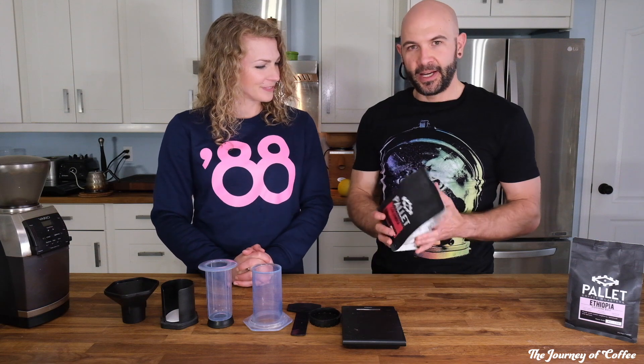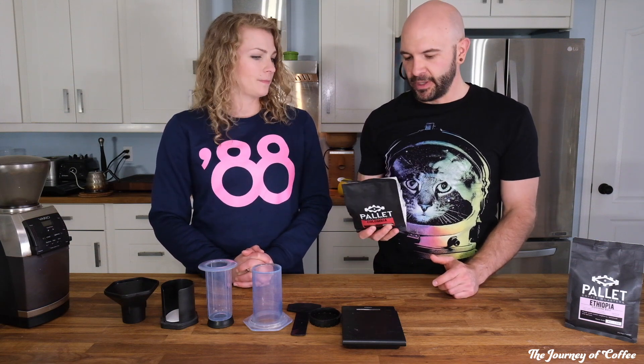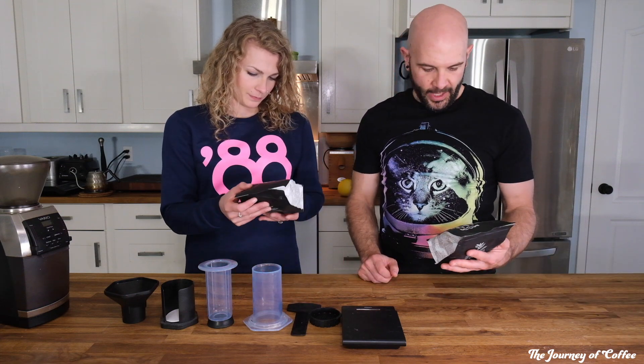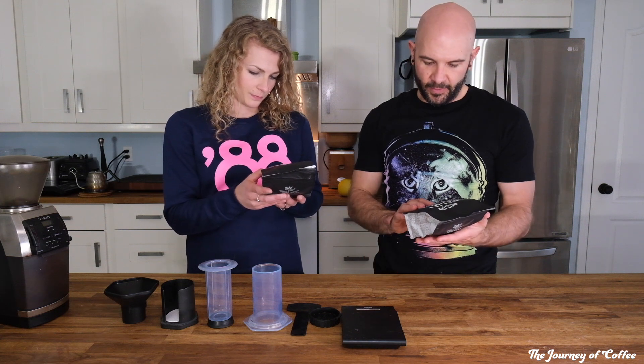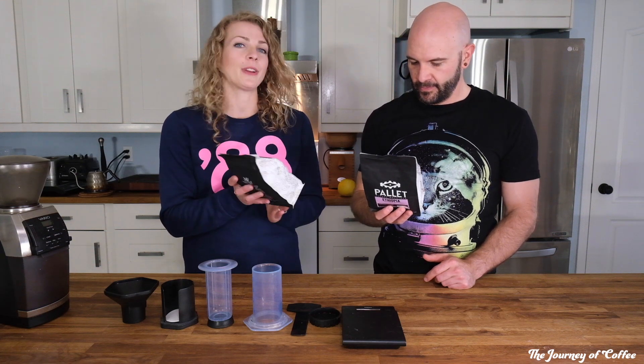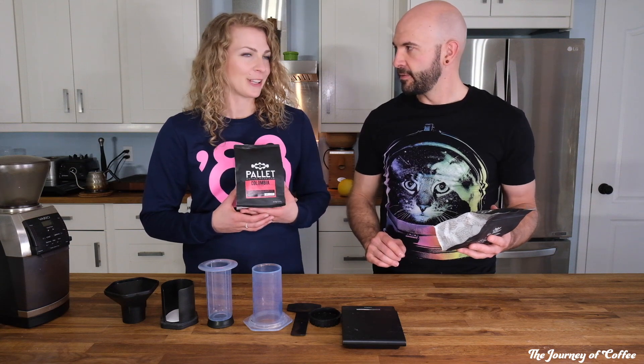We're going to use some Pallet Coffee. This is coffee I picked up last time I was in Vancouver — they were established in 2014, so relatively new in the coffee realm. Really cool roaster doing small batch roasting in Vancouver, all about bringing coffee to the community and building long-lasting relationships. Beautiful, very hip modern coffee shop. I brought back two beans: a Colombian and an Ethiopian. The Colombian is raspberry lemonade and apricot; the Ethiopian is tropical fruit, smooth cocoa, and lingering finish.